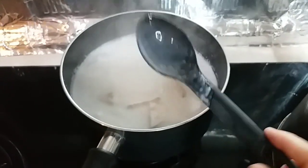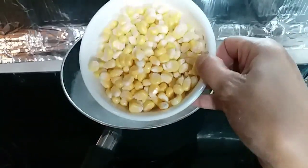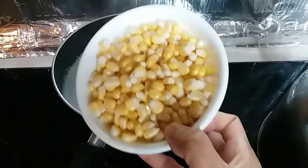At pag medyo luto na yan, I'm gonna put the corn. Nalagyan ko ng corn.